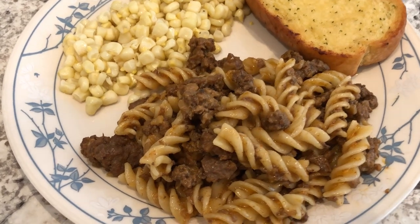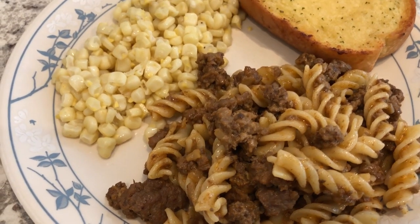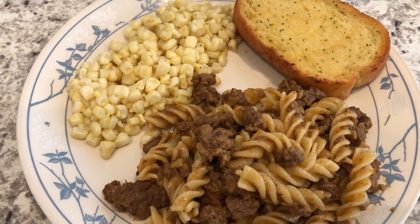Here it is — very tasty, I like it a lot, I'll definitely make this again. I am serving it with some sweet corn and garlic bread.